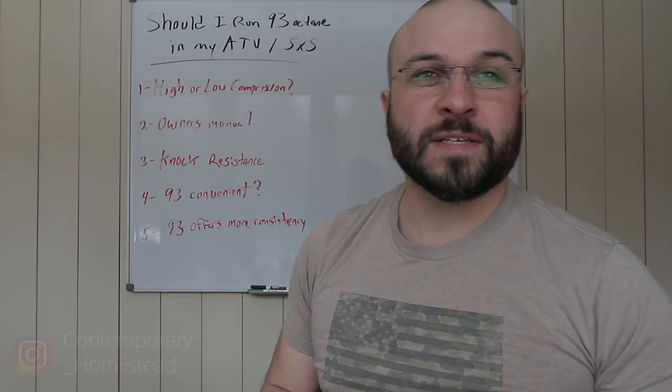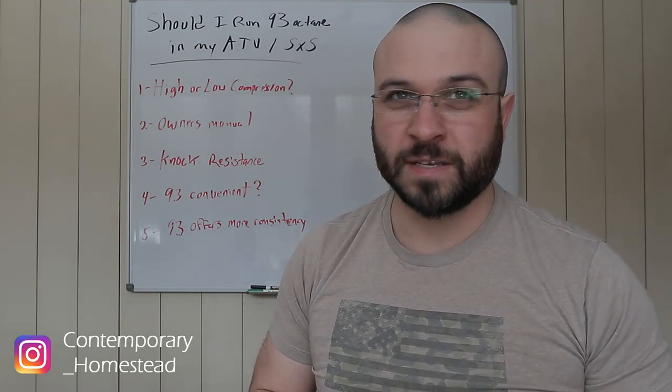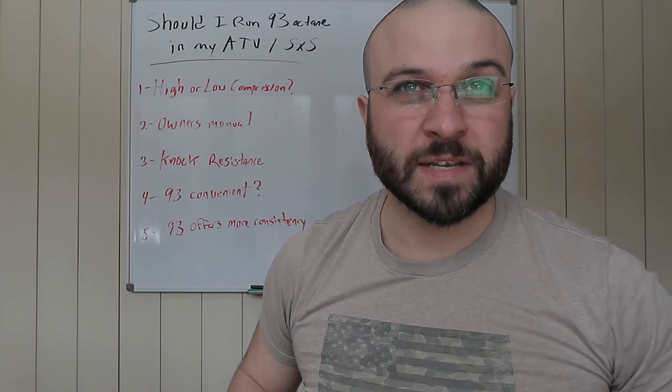Welcome to the channel guys. Today I want to discuss a common question that a lot of people have: should I be running 93 in my ATV, UTV, or side-by-side?